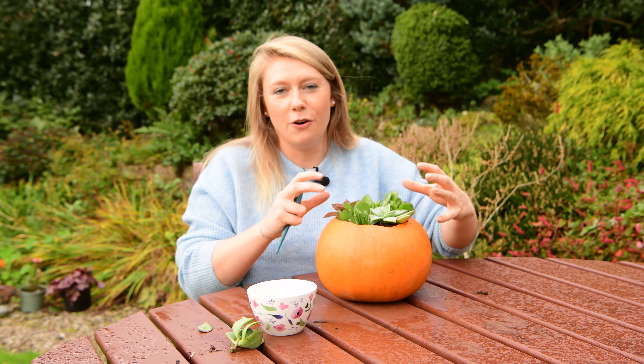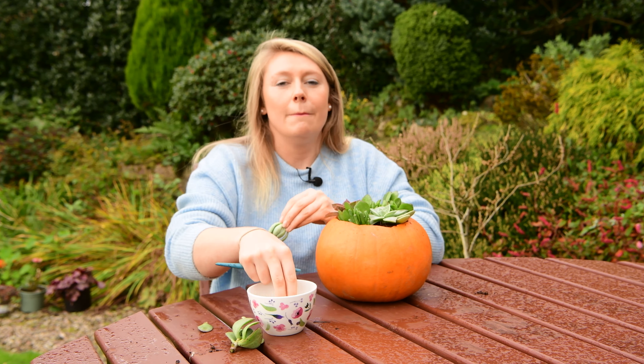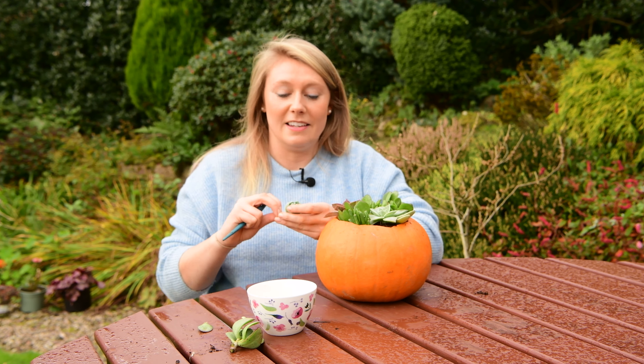Just remember that succulents are not frost hardy, so if you have a frost forecast in your area, make sure you bring them indoors that evening.